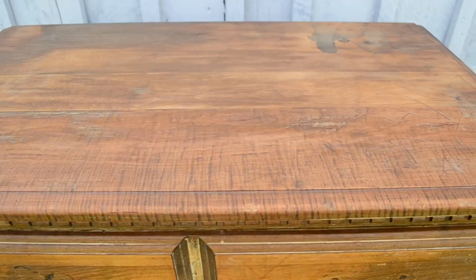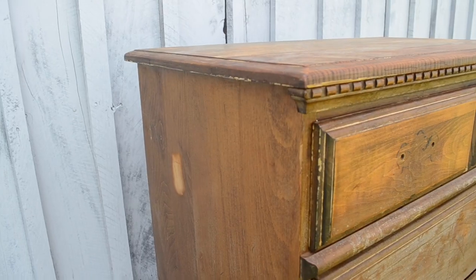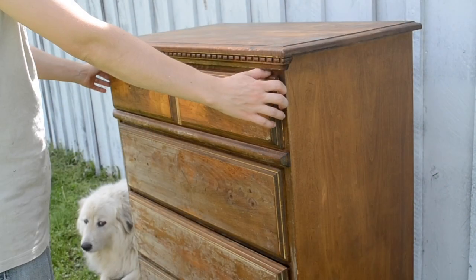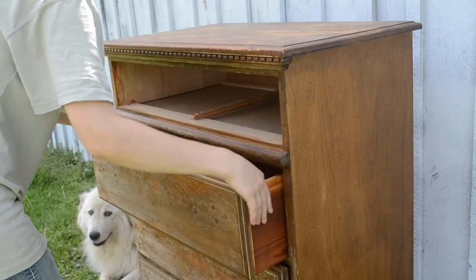It is missing all of the drawer handles and has some watermarks and some really deep scratches on the dresser top and some of the drawer fronts. It also has this really nasty grimy film all over the dresser. I'm not sure what that is.